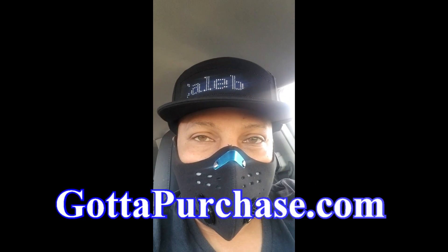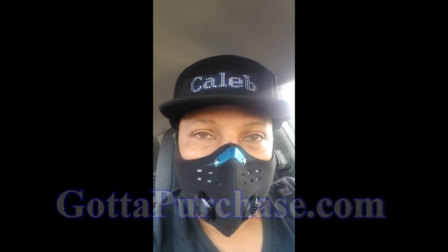Let's do this. If you need to get one of these masks or one of these hats, go to gottapurchase.com.